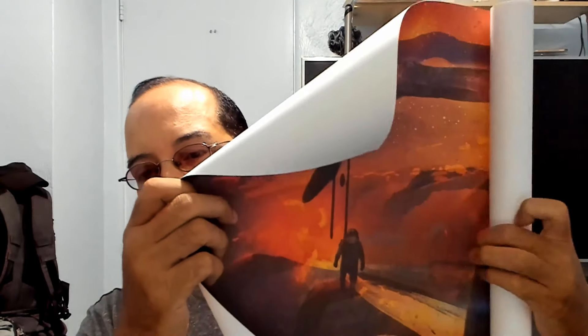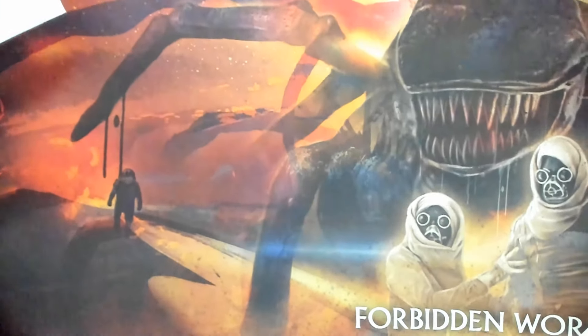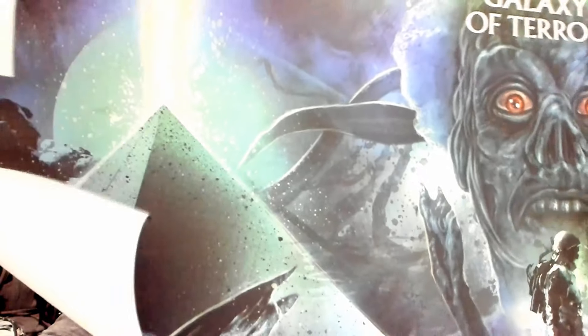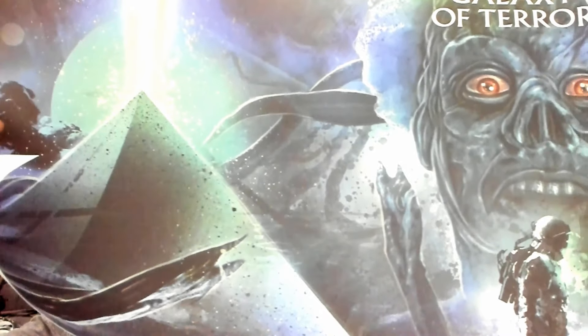Let's start with the posters. No damage — this is the Forbidden World poster which I really like. Great job, nice artwork. And here's the Galaxy of Terror poster — one of my favorite movies. Really nice, again no damage.